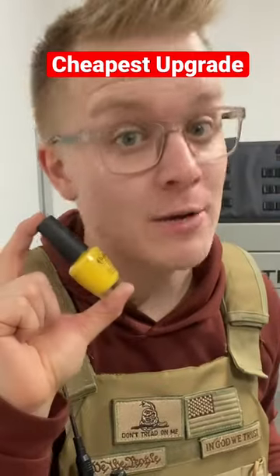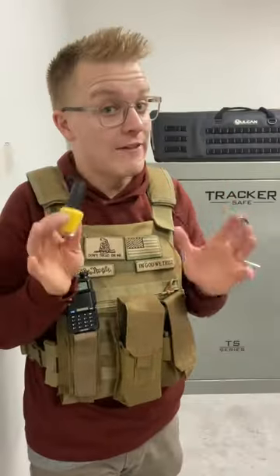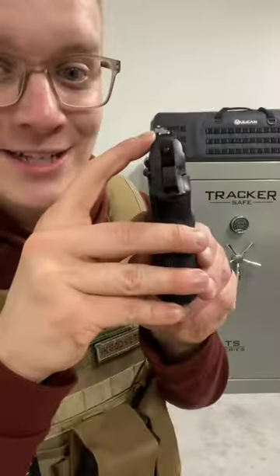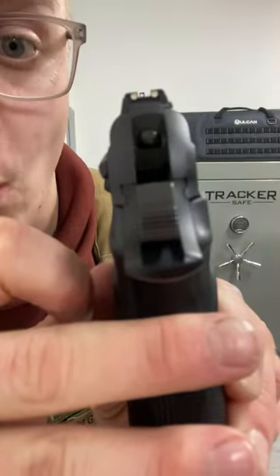Here's the absolute cheapest upgrade you can make for your pistol, and this works great for basic guns like this one. This right here is a Bursa Thunder. Pulling out the pistol, you can see something right here — that is three white dots.